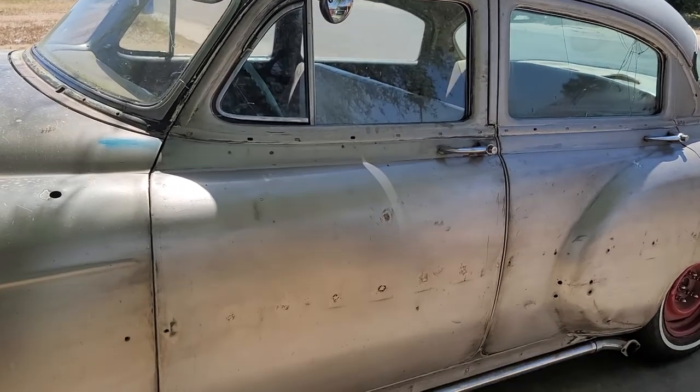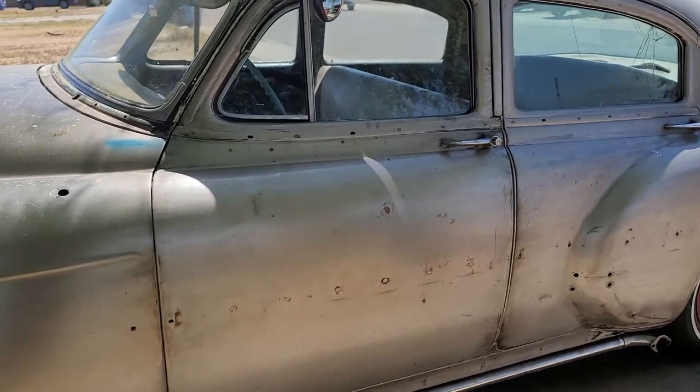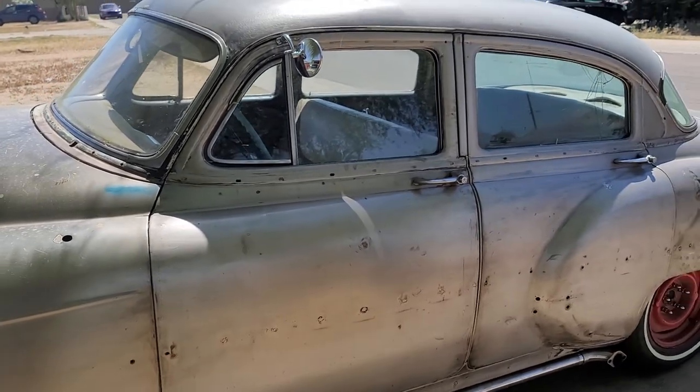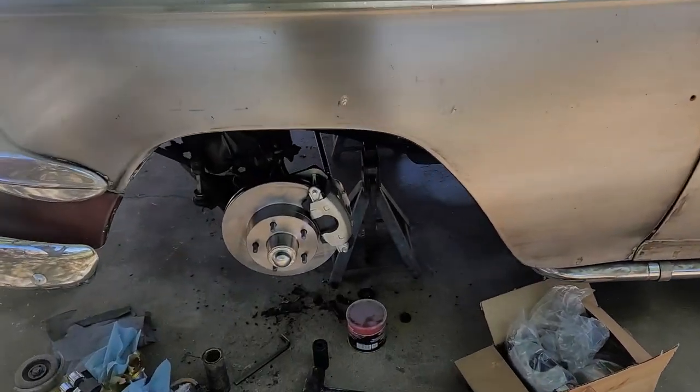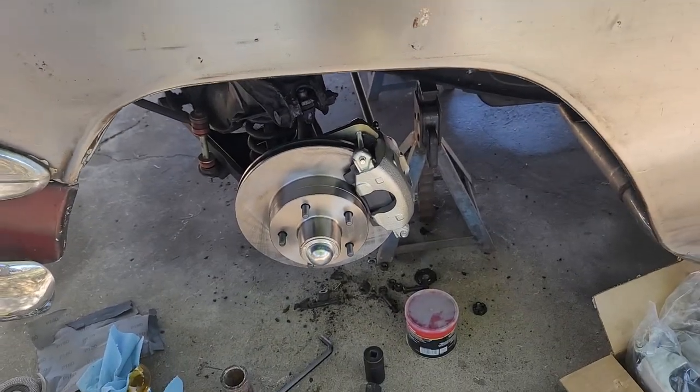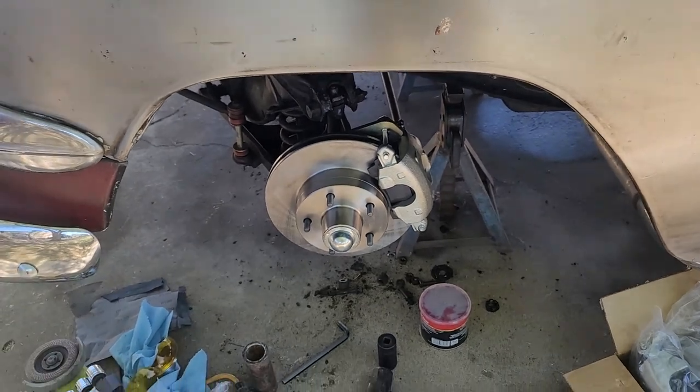Hi everyone, welcome back to another episode of Jeff Jones Customs. Today I'm working on the '54 and what I'm doing on it is disc brakes. I got these off eBay — I think they came from Tom's Classics.